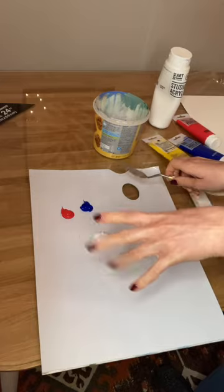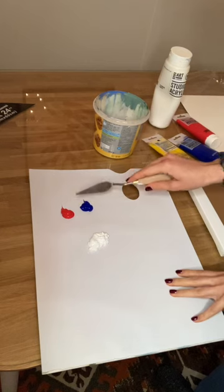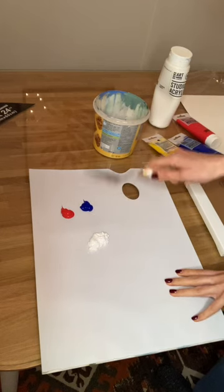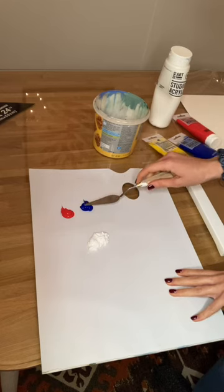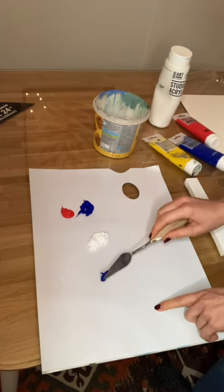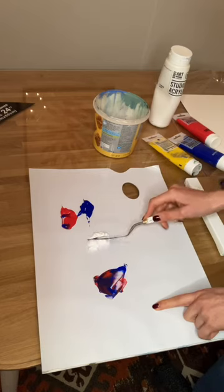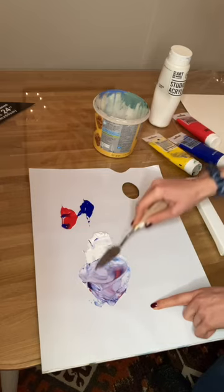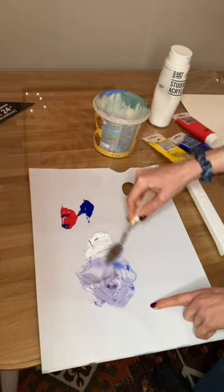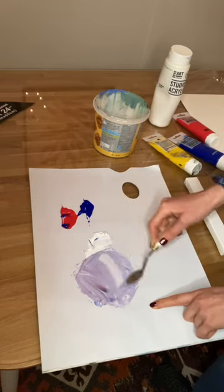I've decided that I want to do a kind of purple colour, so I'll talk more about colour theory when we're actually in that section later. I'll mix red and blue together with some white. What you can do to get the exact colour you want is just take a little bit of paint in one section, another little bit here, then I want a lot of white so I'm just going to scrape that over. You basically just work the colours in together until you've got something that you're happy with.